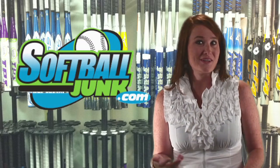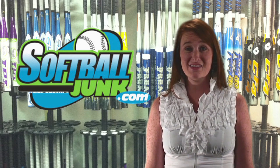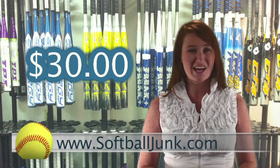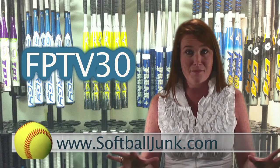Do you need a softball bat? Do you want to save $30? Softballjunk.com is offering an additional $30 discount off the price of all non-sale softball bats on their website. So the next time you buy a bat, go to softballjunk.com and enter the code FPTV30 during checkout and you just put a cool $30 in your pocket.